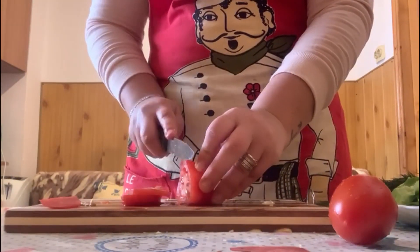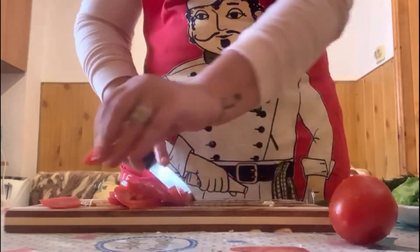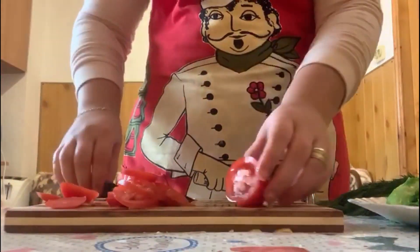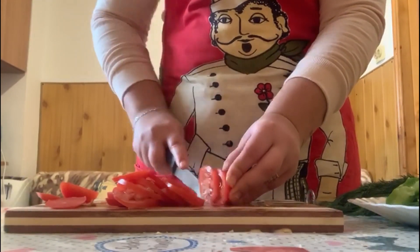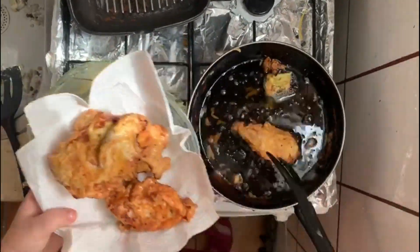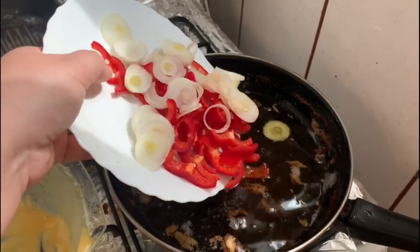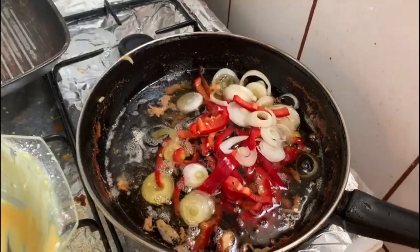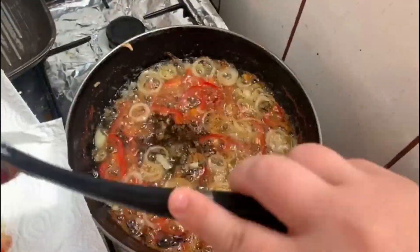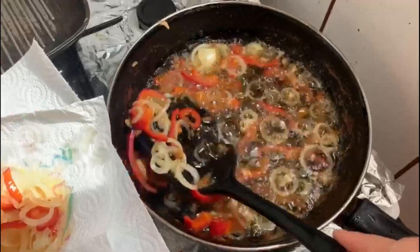The fried chicken is ready. We are also going to fry the onions and the red pepper for a little bit. The onions and the red pepper are ready.